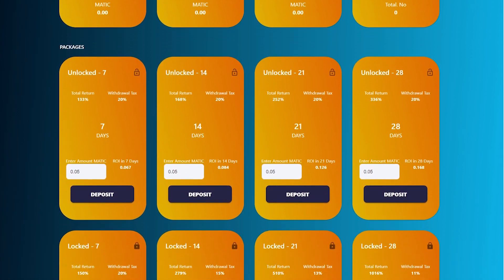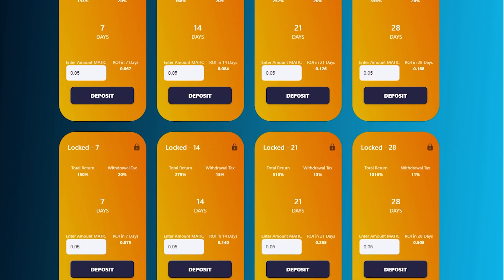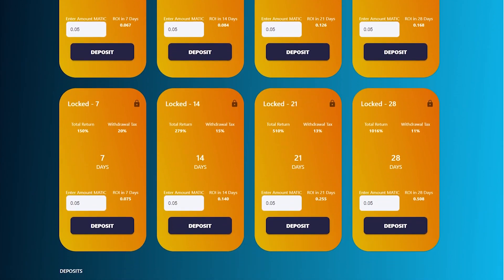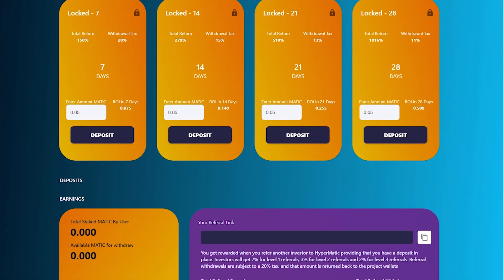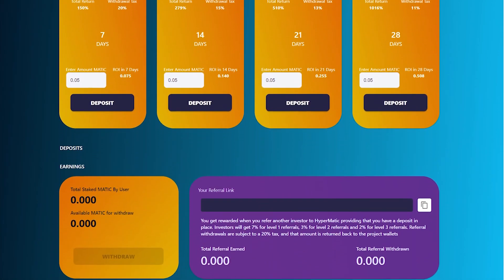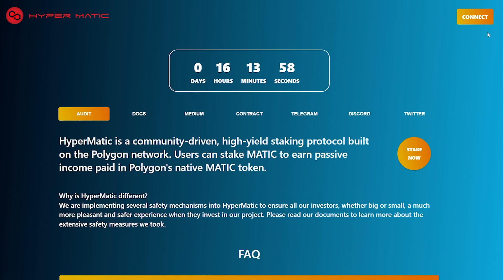The reason other staking protocols increase daily ROIs is to attract new investors. However, this is one of the main factors that contributes to draining the contract, as the ROI gets insanely high. With HyperMatic, both early and late investors will invest on the same level field, and sustainability remains one of HyperMatic's main visions.